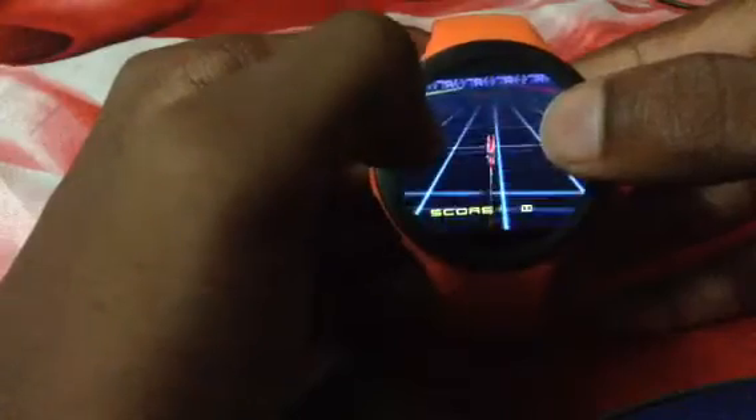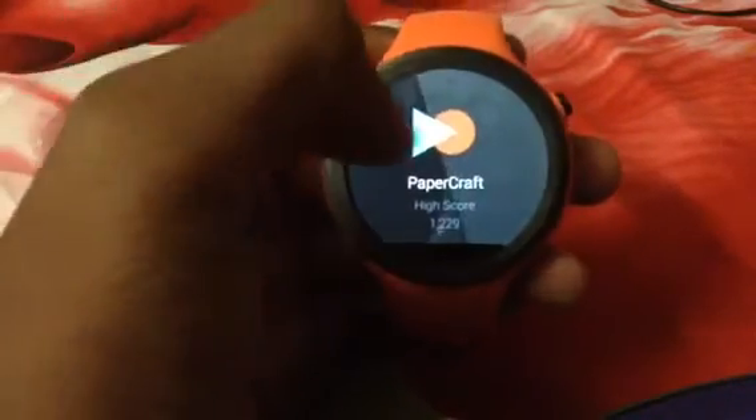Let me show you some apps I've downloaded. I like gaming when I'm bored — I just look at my watch and start playing. One cool game is Tron Bikes, basically like the old-fashioned Tron game. You tap right to go right and left to go left, and when you crash you lose. Another frequently played game on smartwatches is Papercraft — it's kind of like a newer version of Space Invaders. You just tap to go forward.